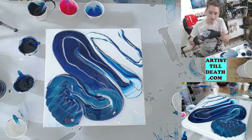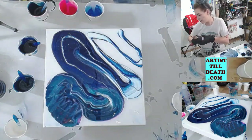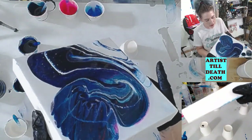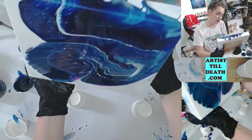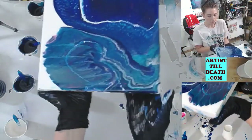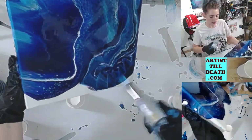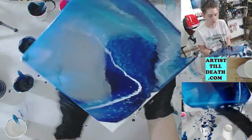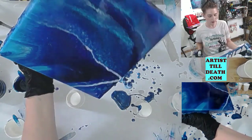Let's hit it with some heat. You can see these little cells popping up — it's very desirable in resin art. I'm just going to tilt these colors around to get my design flowing — tilt to the corner and pull it back. These are going to stretch the colors across the canvas and should give us a really nice design. You can also hit areas that you want to move faster with a little bit of heat using a torch or a heat gun, and that'll just make them flow more quickly.